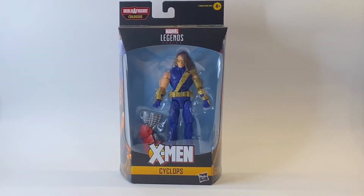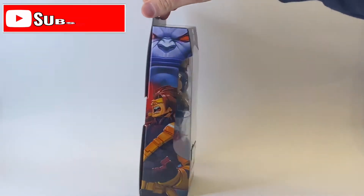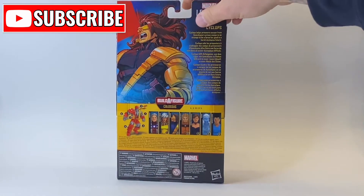Hello and welcome back to Jacob's Toys 5 Minute Figure Reviews. Please like, share, subscribe and all of those things. All support to the channel is very much appreciated.